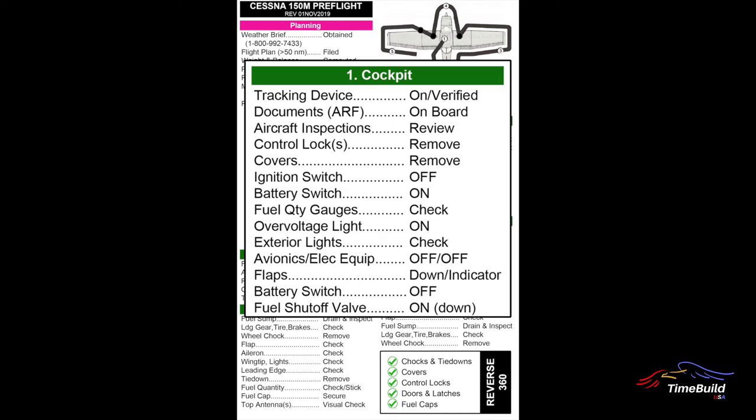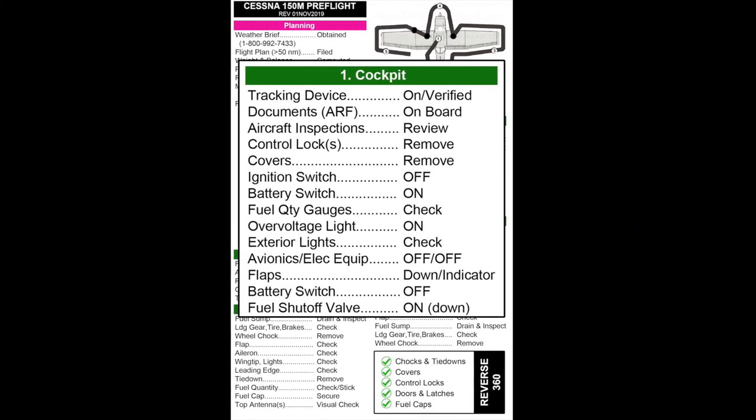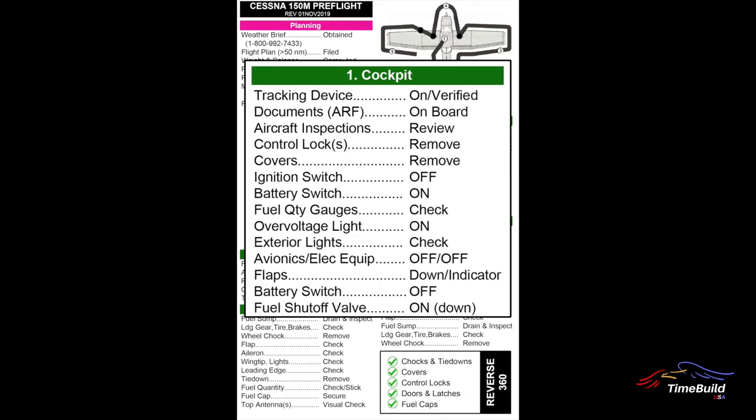The cockpit check begins by ensuring the satellite tracking device is on and the tracking has been activated. Up to 10 minutes may be required for the initial data to be transmitted, so it's important to start the process as early as possible prior to departure. Details on the use of the tracking device will be provided during your checkout. A quick reference card is also included with the aircraft checklists.